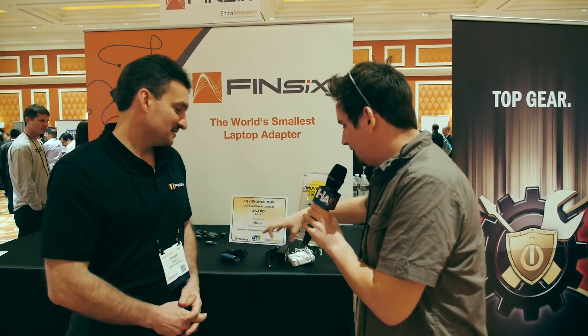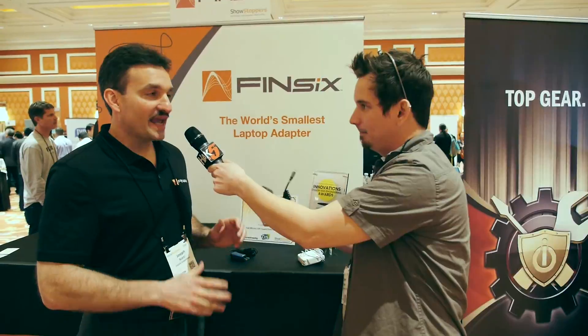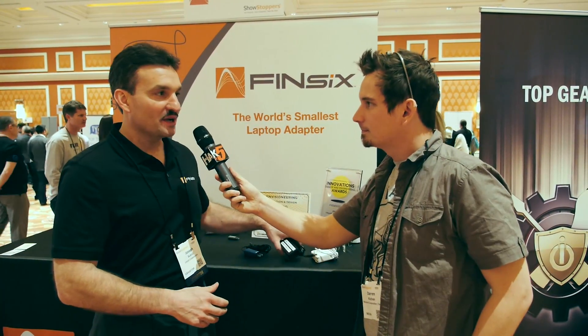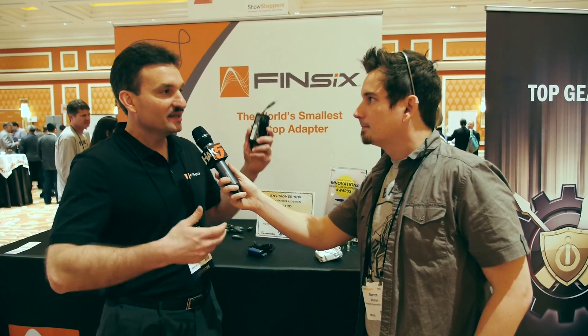I take it that you were not happy with the current state of affairs when it comes to these massive power bricks that we lug around. I think anybody who travels, anybody who's on the go hates carrying around the traditional brick. It's heavy, it's bulky, it's hard to pack, and you just hate it. Nobody likes to carry it around.